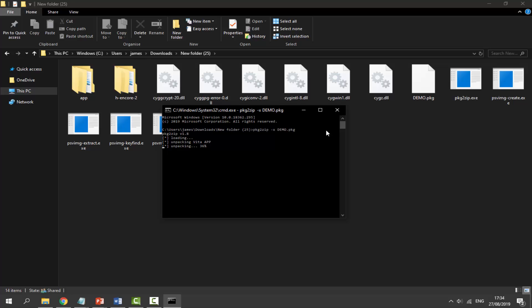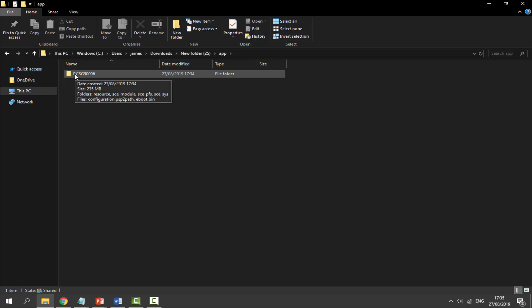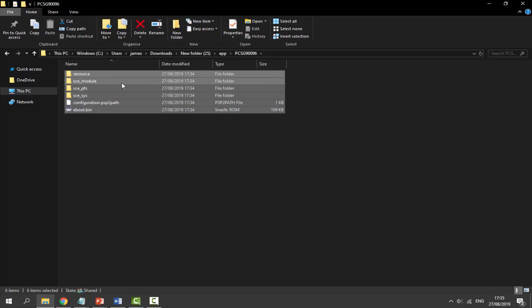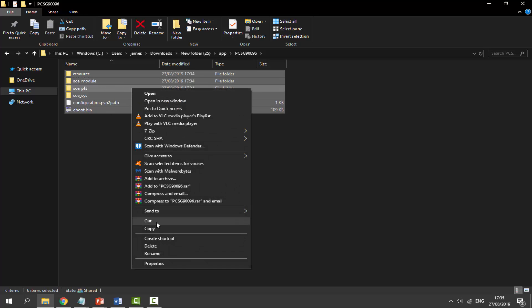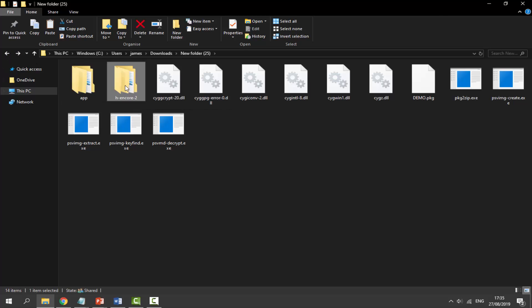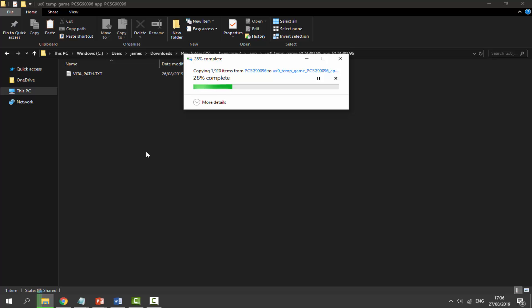When it's done it will say 'Done'. Close the Command Prompt, right-click and refresh the folder. Double-click the 'app' folder, then the folder starting with 'PCPCS', and copy all the contents — highlight all, right-click, Copy. Go back twice, open the HENkaku Core 2 folder, go into 'app', then the folder with 'UXO' in the name, and paste everything in there.